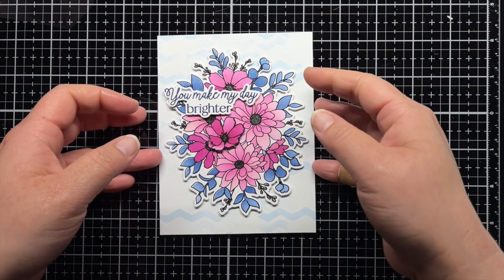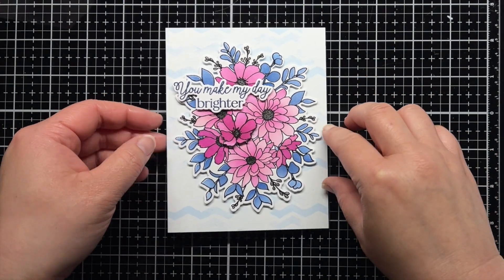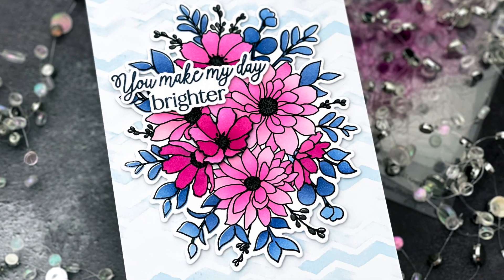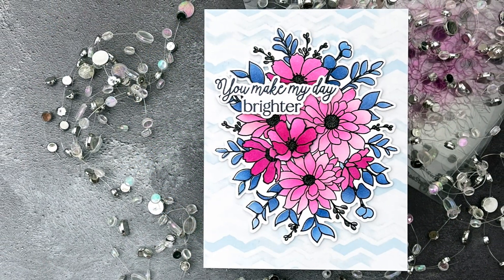And that's it! I hope you enjoyed today's video, and if you did, I'd love for you to give it a thumbs up and leave a comment. Be sure to subscribe to the Honey Bee Stamps channel for even more crafty inspiration. Thanks so much for watching, and until next time, have an amazing day and happy crafting! Bye!